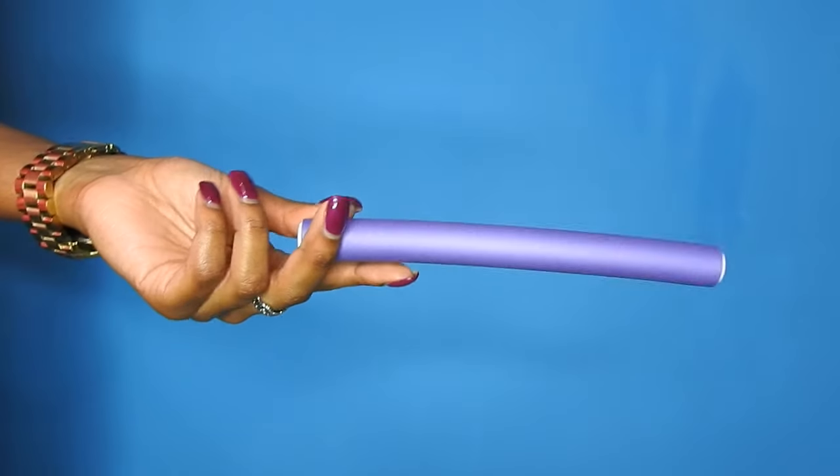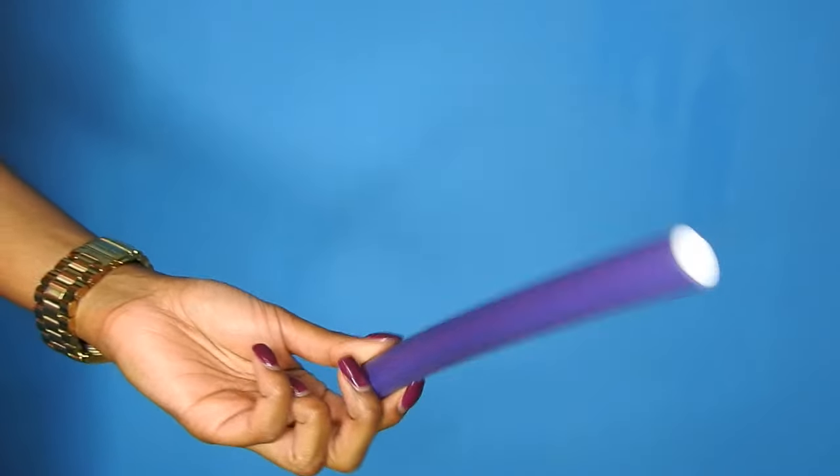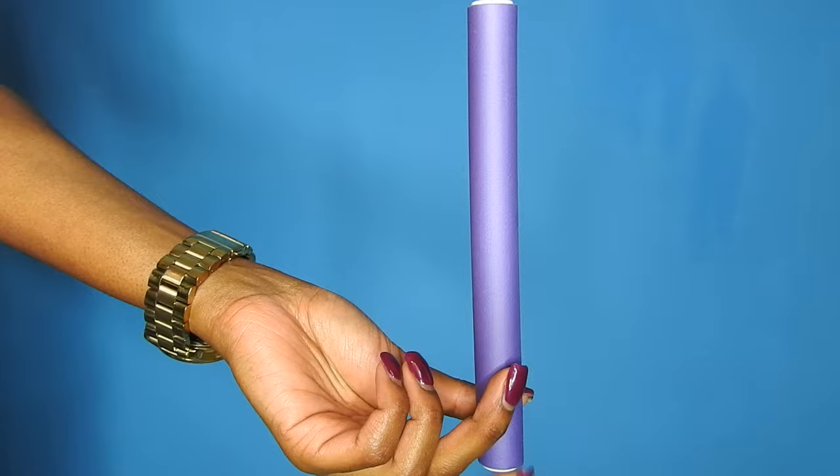Hey guys, it's Jess. In this tutorial I'm going to be showing you how to take your limp, nappy, old and crusty weave and turn it into a new and improved, curly, bouncy, luscious, beautiful weave or wig by using these purple flexi rods that I got from Sally's Beauty Supply Store.